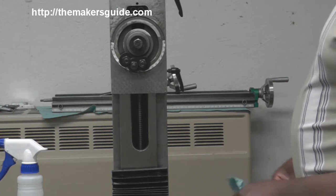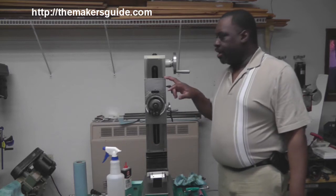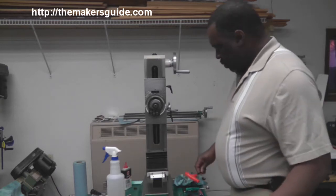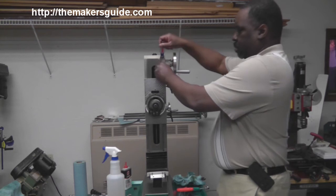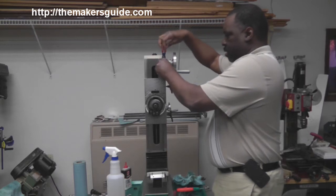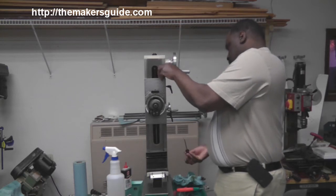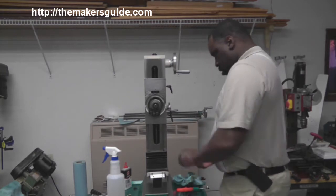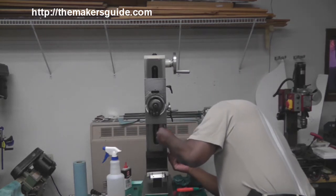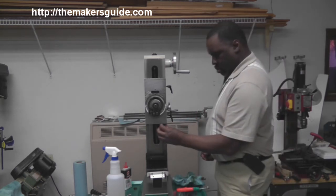I think this might have to come off over the top. I think I'm going to go ahead and take this saddle off first and then try and worry about these. So I'm going to loosen the gib screw and take it right out of there.